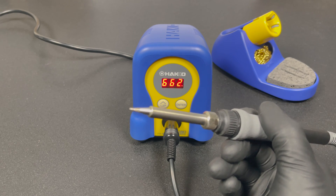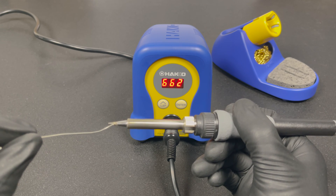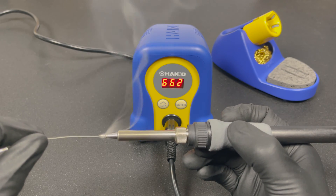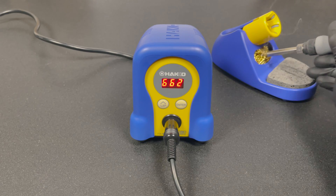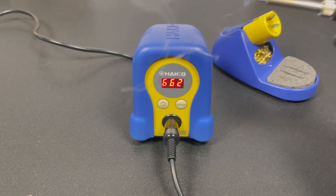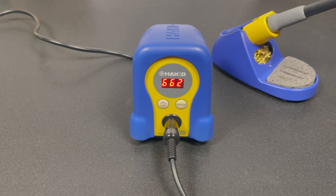Now that it's hot, let's tin the tip. Always keep solder on your tip to prevent dry burning and oxidation — it really does significantly improve your tip's lifespan. Let's also try the metal wire and sponge to clean the tip. It works pretty well; I like the combination so you can choose depending on how much solder is sticking to your tip.